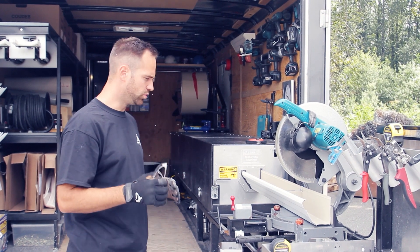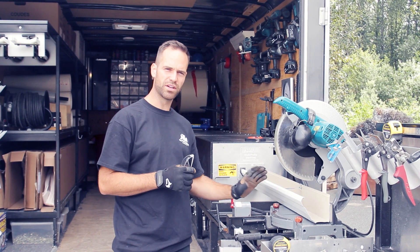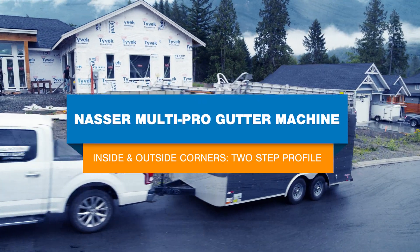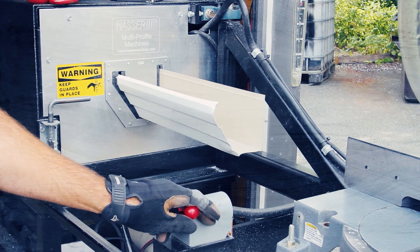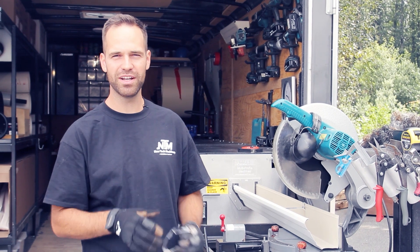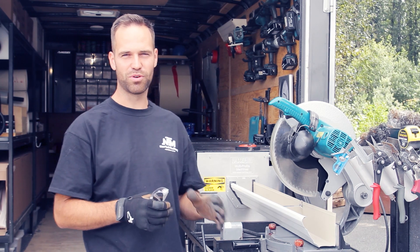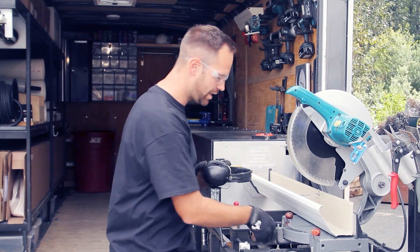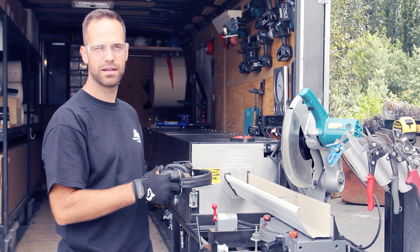Now we want to show you how to make an outside and an inside corner on an Astro MultiPro two-step gutter. My name is Jens from Multiform Gutters and I'm here with NewTek Machinery showing you how to make an inside and outside corner on an Astro MultiPro two-step gutter. I'm going to make my first cut at a 45 degree angle.